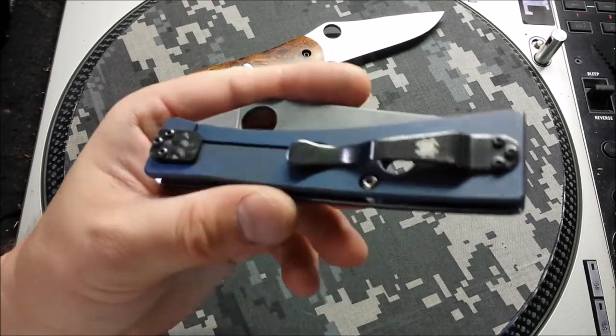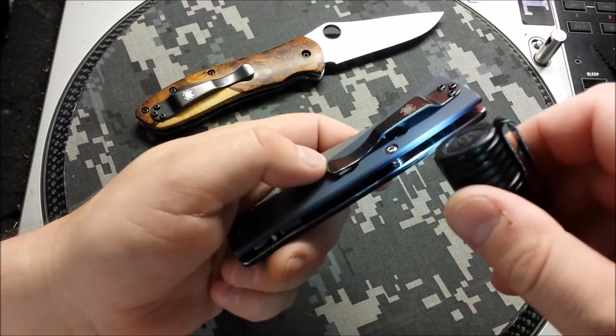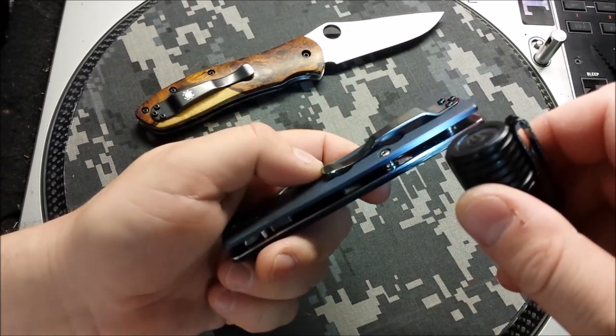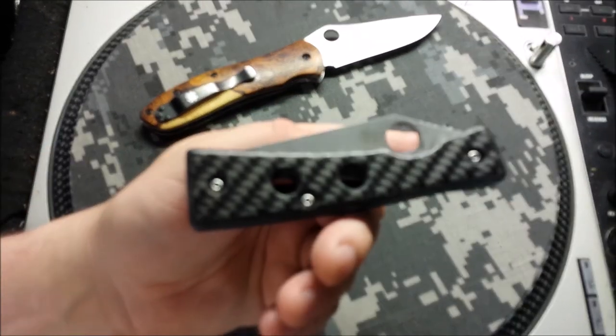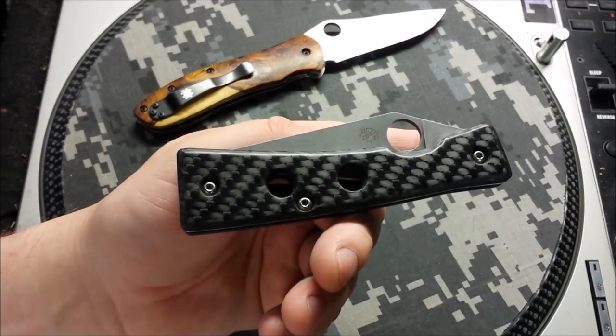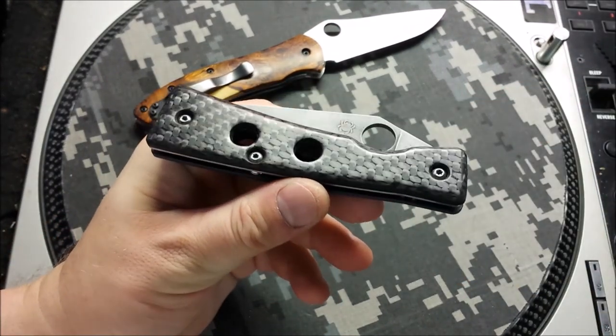The color on this one turned out nice, the stone wash on this one turned out nice. It's jeweled on the inside and jeweled underneath the scale. I think the carbon fiber scale on these things looks pretty nice.